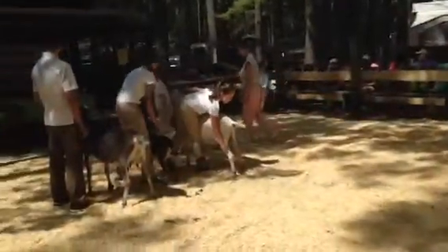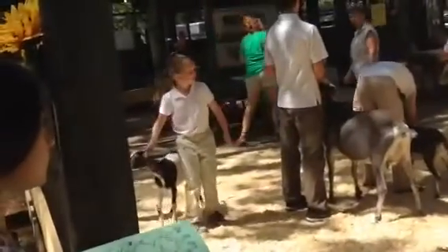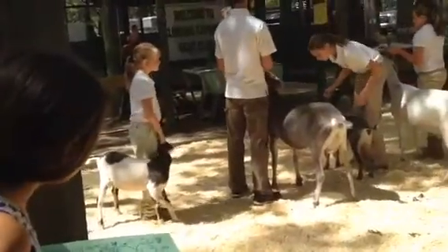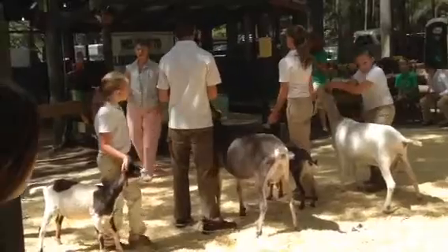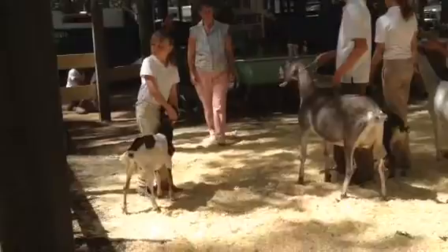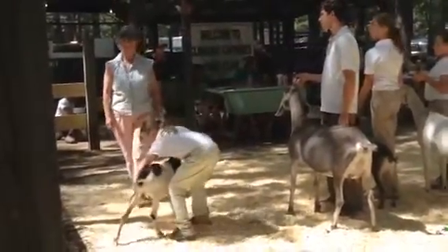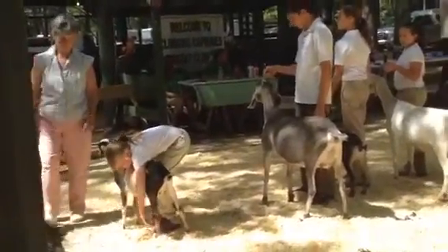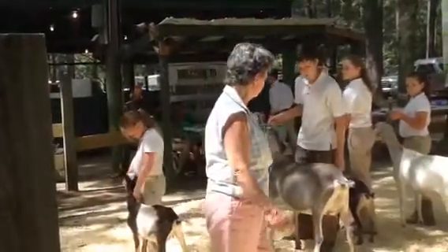If you ever touch a sheep, you'll feel like your hand will really crease it afterwards. That's why they create the lanolin — as a way of trying to keep the water off them. Most of you should know that wool is one of the very key substances you can make clothes out of that, if they get wet, are still warm. This is important because sheep come from a very cold and rainy part of the world.